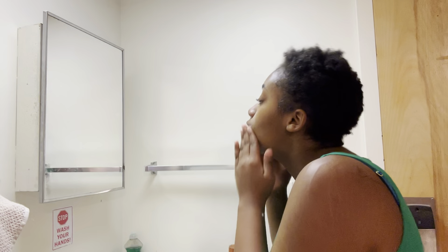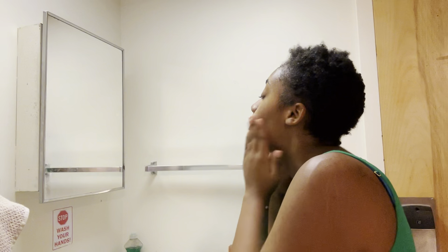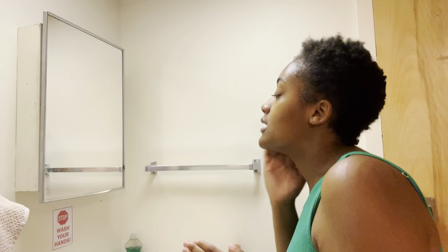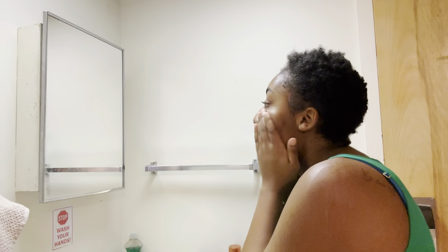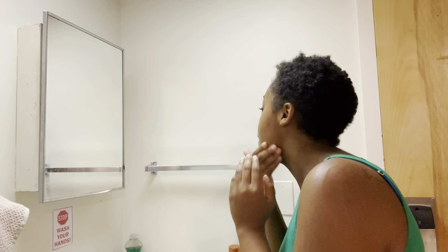Skincare is basically done and I'm going to show you guys what my face looks like after. I like my skin moisturized and it feels so nice after skincare. This is my face after — I look a little more refreshed. Now we're going to do my makeup.